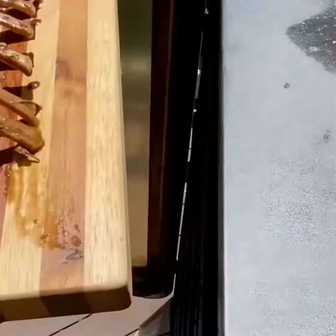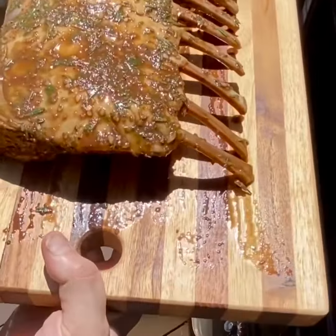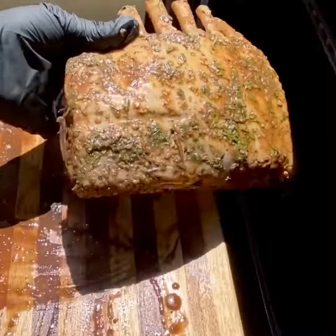Going into the smoker at 250°F, fat side up, for three hours.